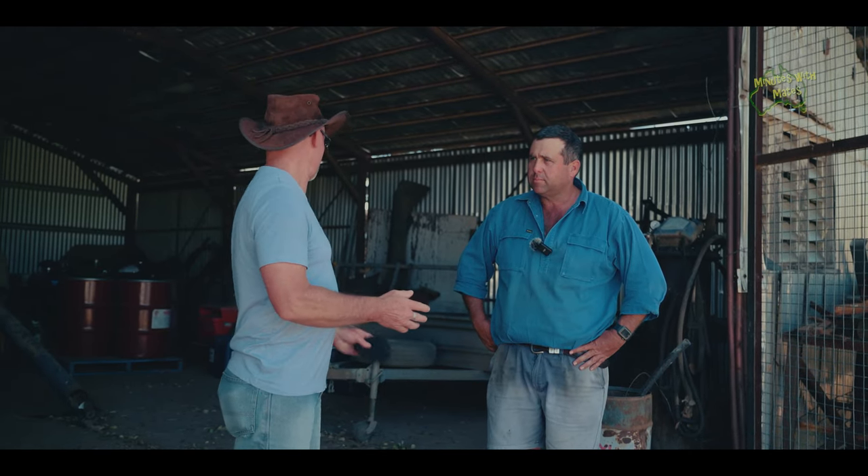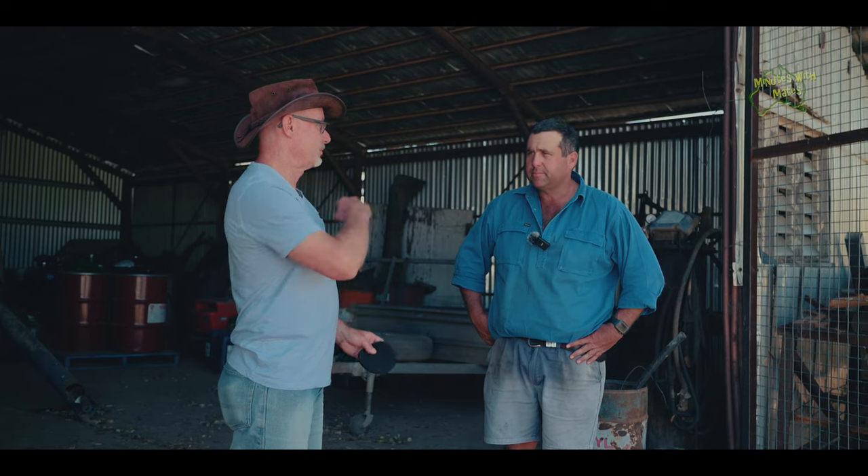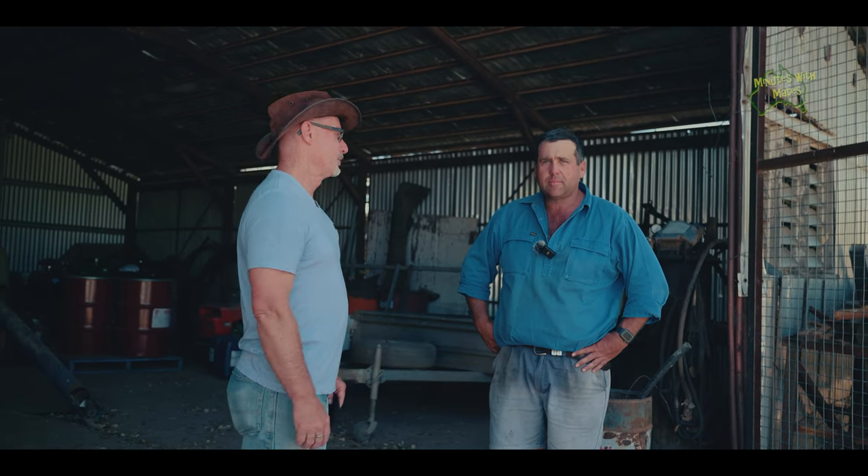Here we are with Matt Norrie. Matt is going to show us all around cotton — from the seed right the way through to the end. So Matt, tell us all things cotton.